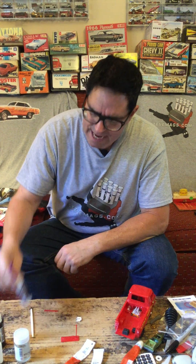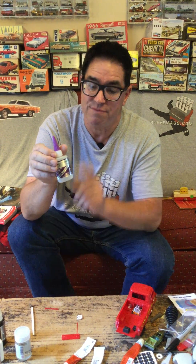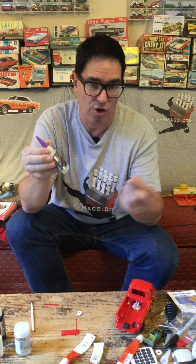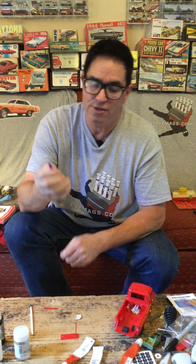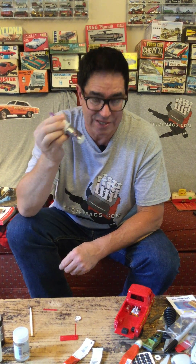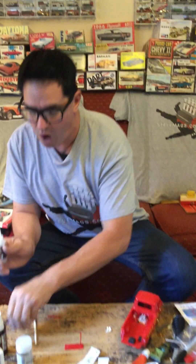Around 1980 or so, this stuff comes on the scene: cyanoacrylate super glue. This is called Instacure, but there are a variety of different brands. In fact, this stuff had a partial use in the military on the battlefield — people with minor cuts could actually glue them together, and it almost did the job of stitches on certain wounds. But in model car building, it's really great because it kicks almost immediately. And if it's not fast enough, there's something you can do.